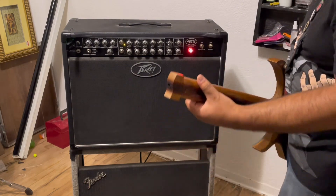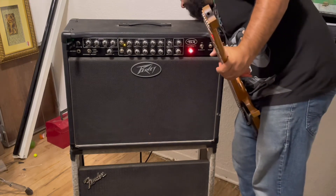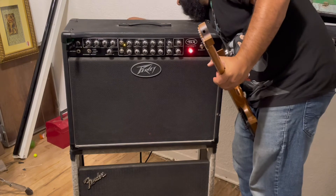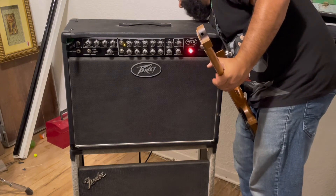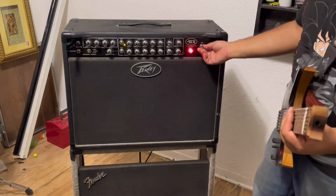Throw it back on standby. We're going to go ahead and switch over to 8 ohms, plug that piece back in — which is these two speakers — and flip this back on.